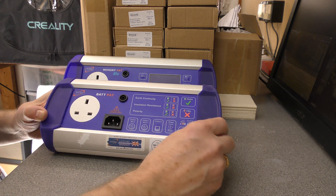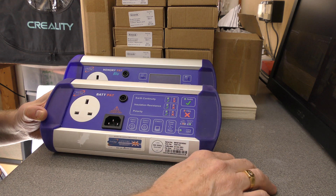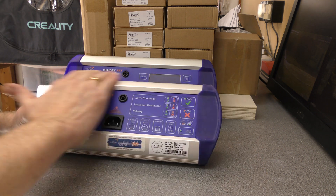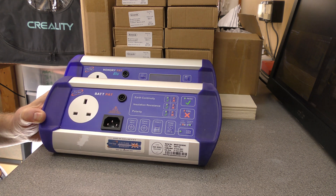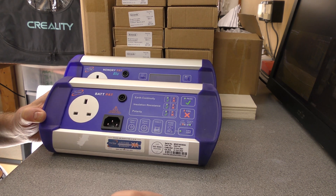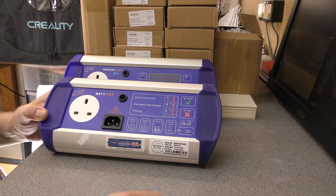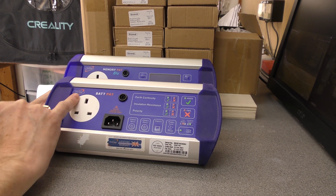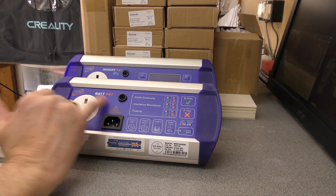I used to have the Apollo - I think it was the 600 - it was the really expensive one with the camera, but the features were way in excess of what I needed. We had a clear out a few years ago of a lot of unneeded equipment, and I got rid of that and replaced it with one of these First Stop Safety PAT testers.